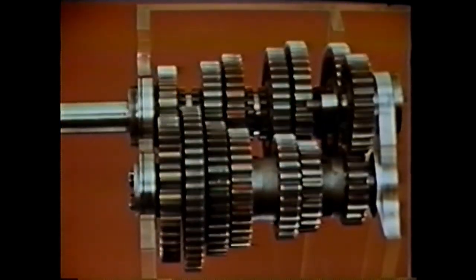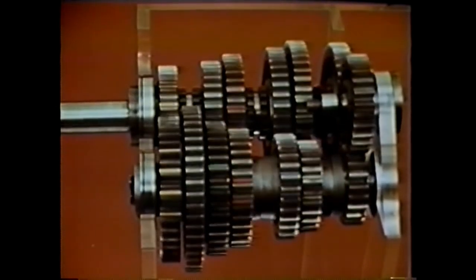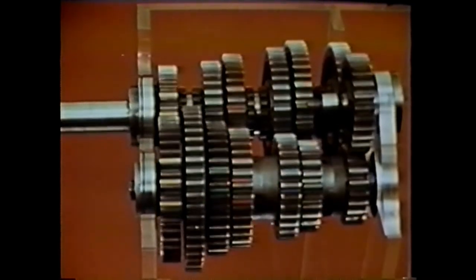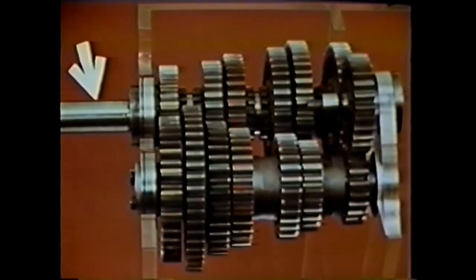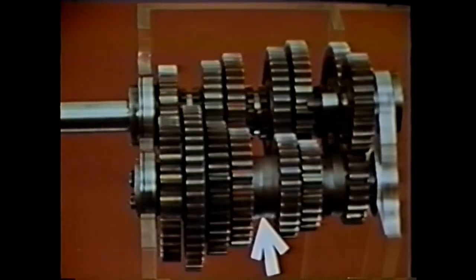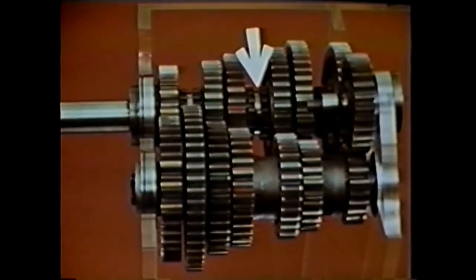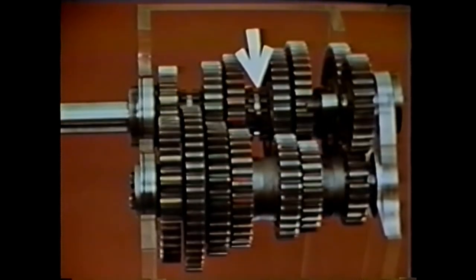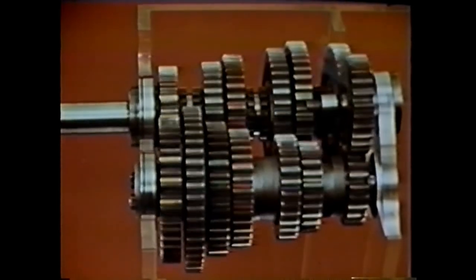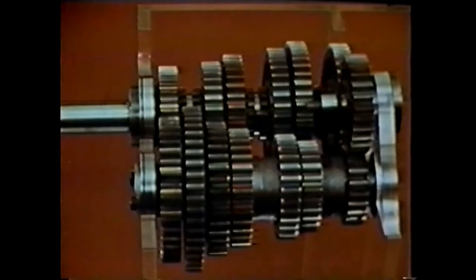Returning to our main transmission: while there may be design variations and special features, all mechanical transmissions incorporate the same basic components — an input shaft to deliver engine power; a counter shaft turned by the input shaft containing a series of gears to drive the main shaft; the main shaft itself, on which are mounted matching gears driven by the counter shaft gears to provide a selection of gear reductions; and a reverse idler shaft, which permits introducing another gear into the gear train so the main shaft direction of rotation can be reversed in order to run the vehicle backwards.